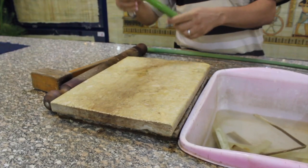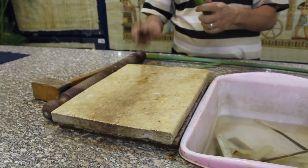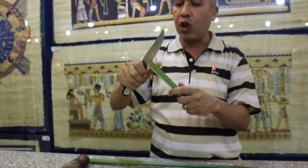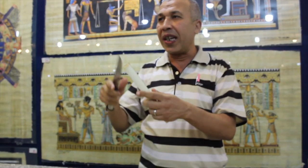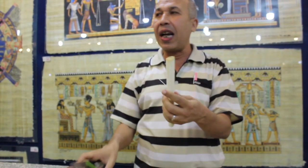At first, we peel the skin — we remove the green cover. To make the fiber, we use only the inner white part. But the ancient Egyptians used the skin to make sandals, headbands, bags, baskets, and many other things.